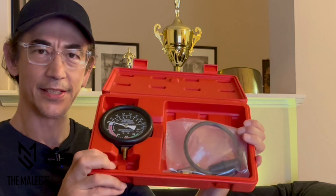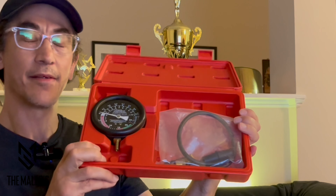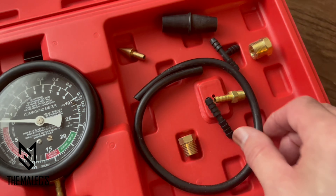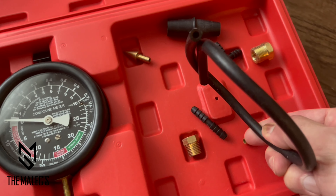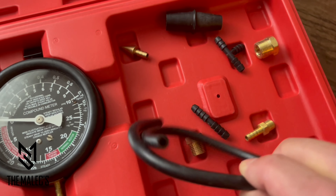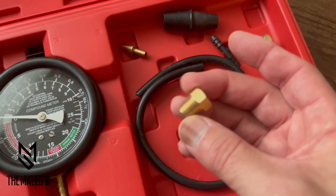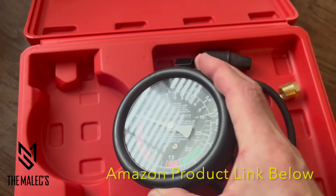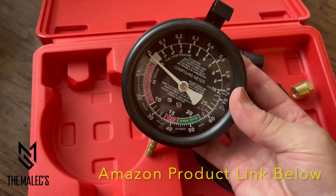Let's have a quick look at this vacuum pressure and fuel pump tester tool kit, which includes all the accessories: the valves, the hose, brass fittings, gauge, and it's very detailed with a lot of different readings.